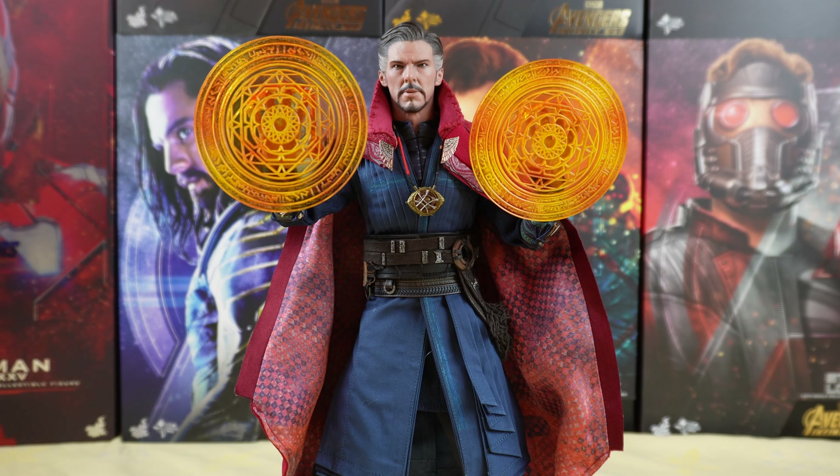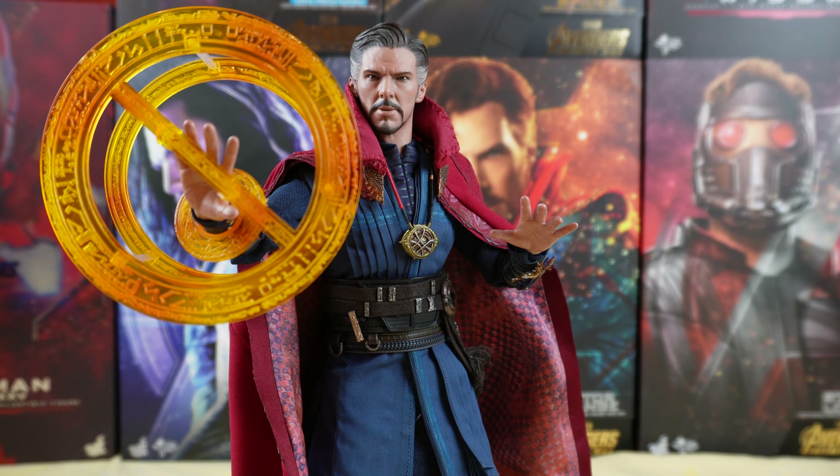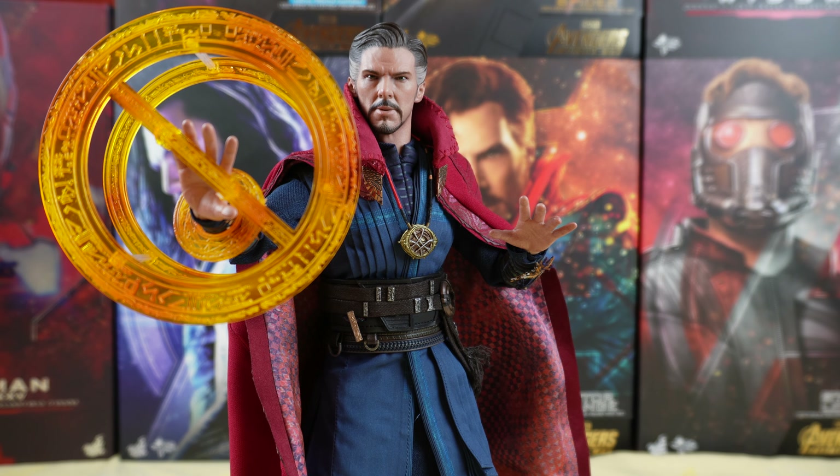Now let's try the Big Mandala Mystic Art effects. I used to display my figure like this for quite some time, and then I changed to another pose. It's just great to have all these different accessories because it gives you a lot of different possibilities for display, and each of these accessories is pretty cool. So why not use them.